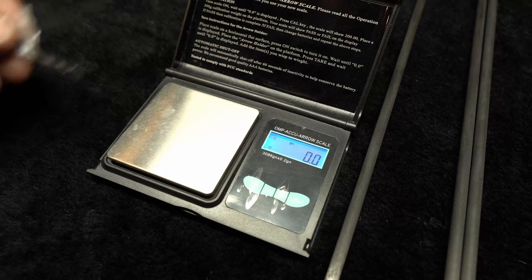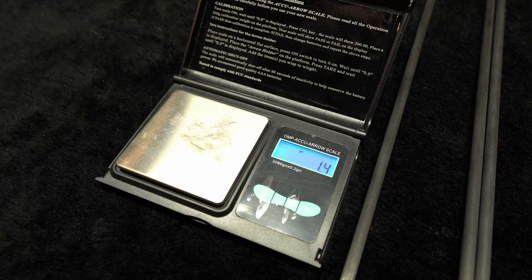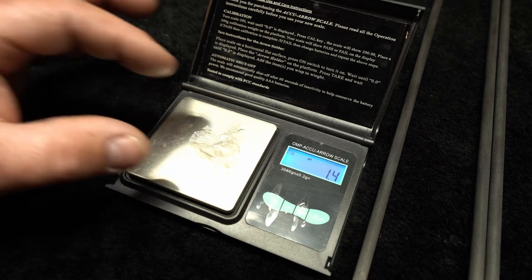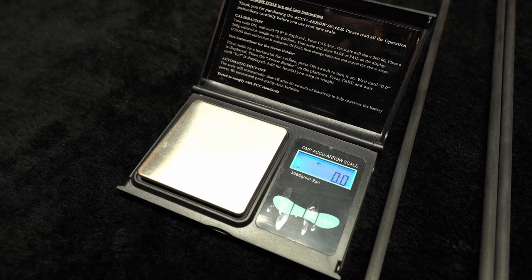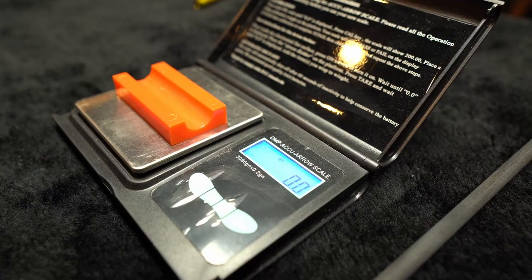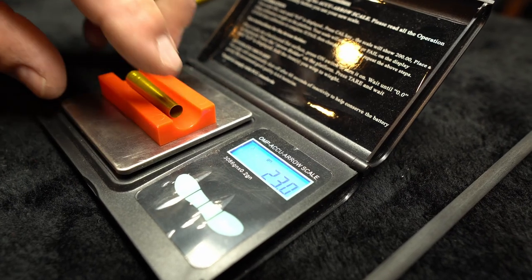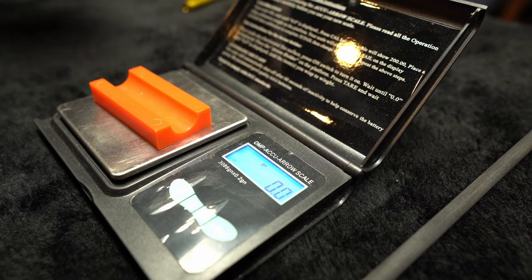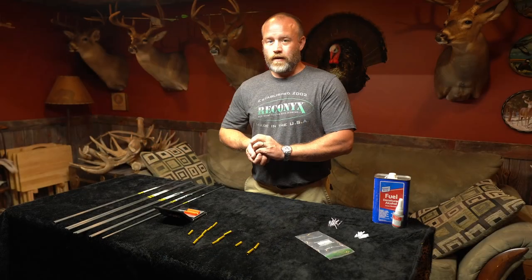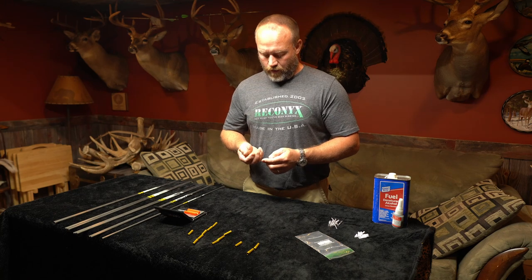I just want to show you a little example of how much a grain is — I have a little piece of plastic here and it's 1.4 grain. So I'm getting pretty nitpicky here; that's probably not going to make much of a difference, but I'm trying to make them as accurate and equal as possible. I just got done weighing the outserts and they're all within a grain as well, so that's really good. I've got them laid out from lightest to heaviest and will match those with the arrows — they're probably going to be pretty darn close, maybe even better than within a grain.